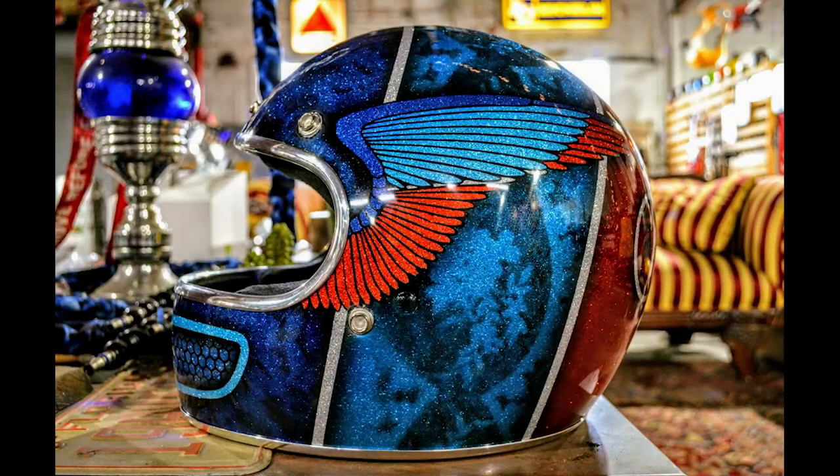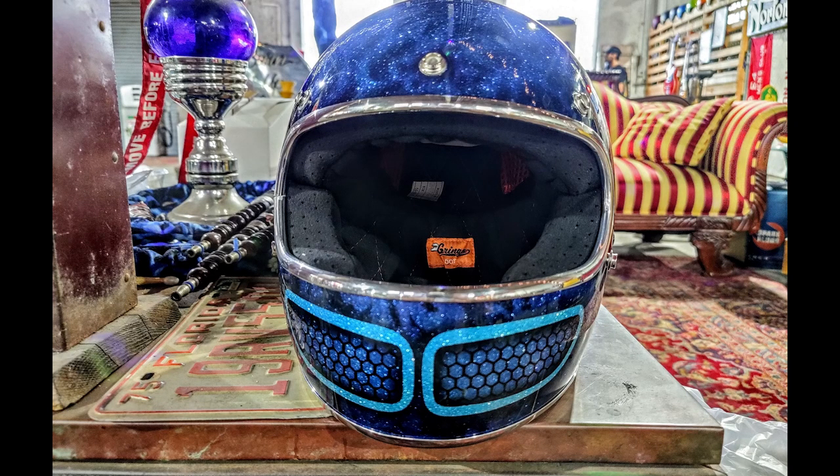Helmet is done, happy customer. Hope you enjoyed the video and see you in the next one. Thanks for watching.